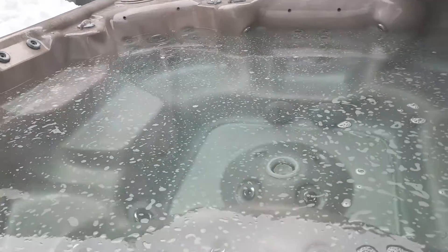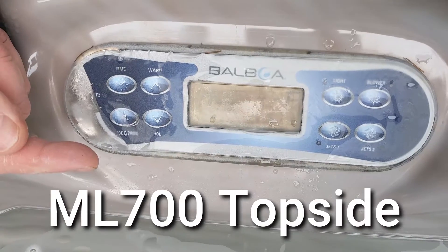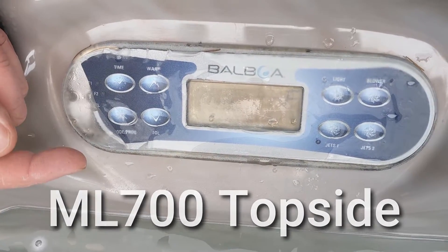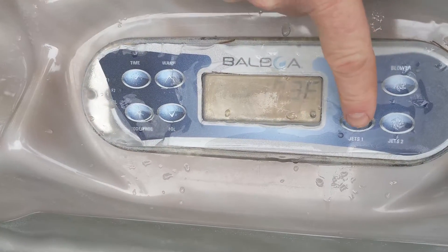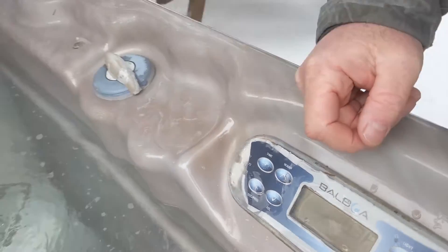I have a hot tub here that only trips when I hit pump two. This hot tub has a circ pump and two pumps — pump one and pump two. If I hit pump one, everything comes on fine.